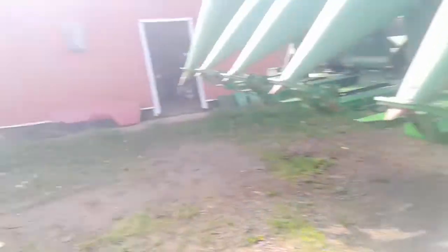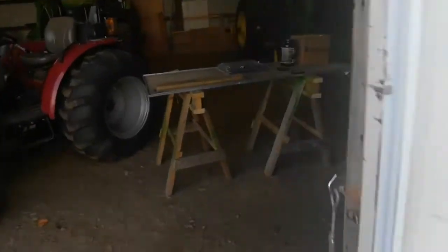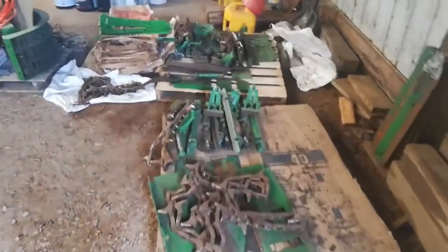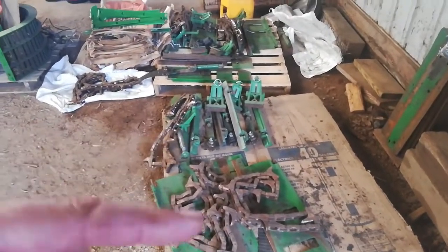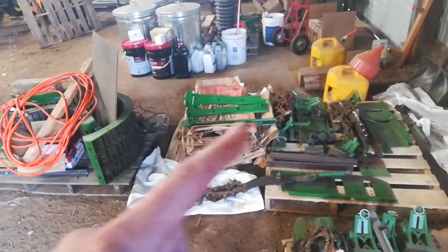I did a test run after installing the chains on this one and it seems to be running fine — everything is adjusting fine. I'll take you over here and show you a pile of chains and parts that need to go back on.